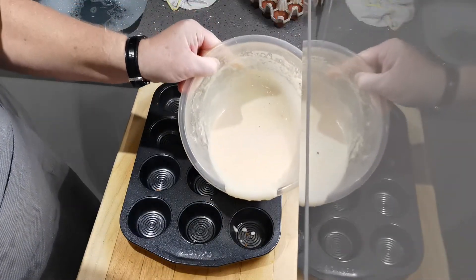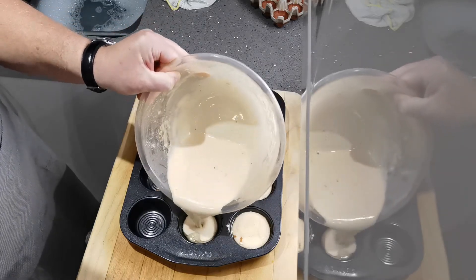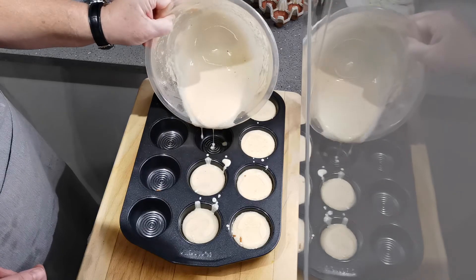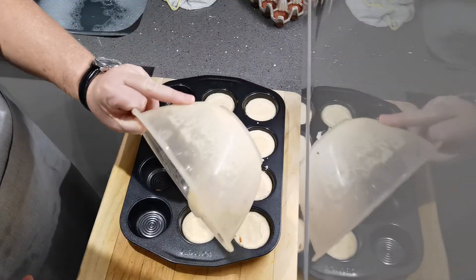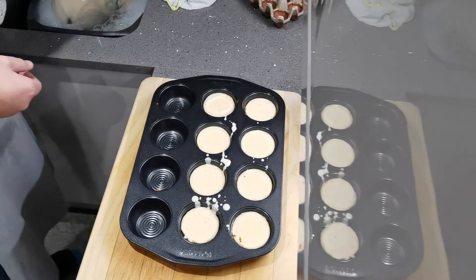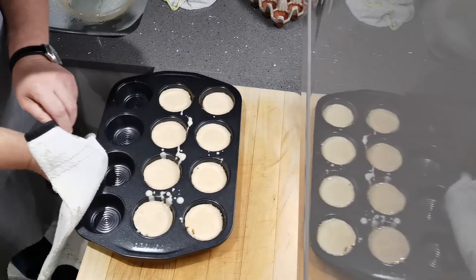Fill them sort of three-quarters of the way up, maybe a little bit more. There we go — that goes in the oven for about 20 minutes, so back soon.